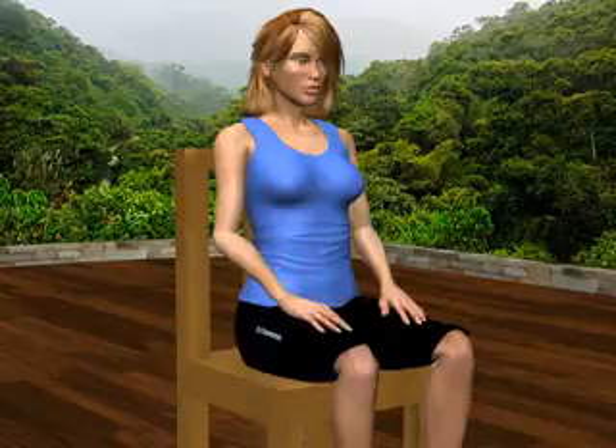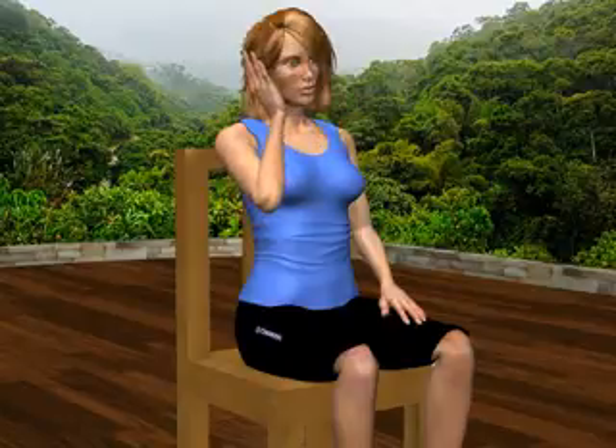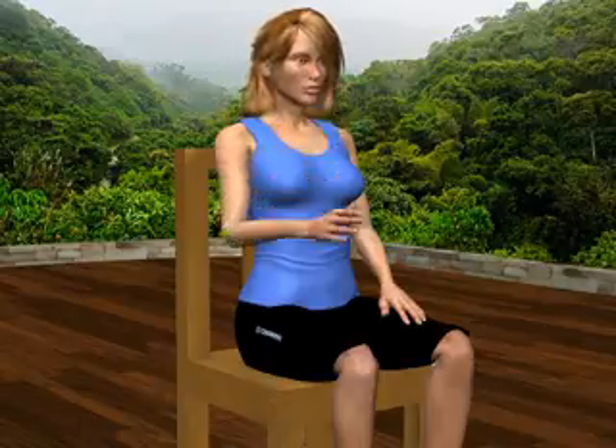Next, begin by tilting your head to the right, to about halfway of your pain-free range of motion. Place your right hand, fingers pointing upward, on the right side of your face, directly in front of your ear. Apply gentle, continuous resistance as you try to tilt your head to the right. Apply continuous muscular contraction and continuous gentle resistance for six seconds, then gently relax and return to the starting position.